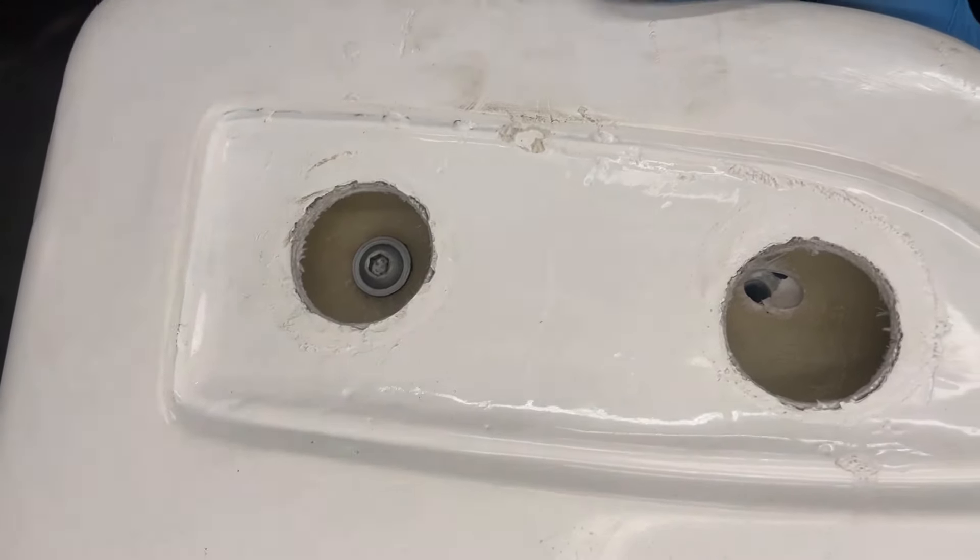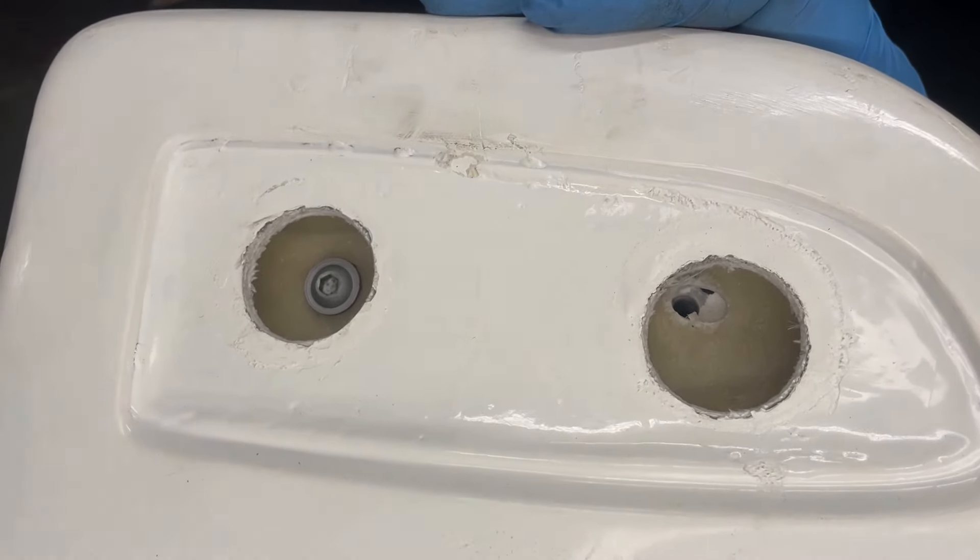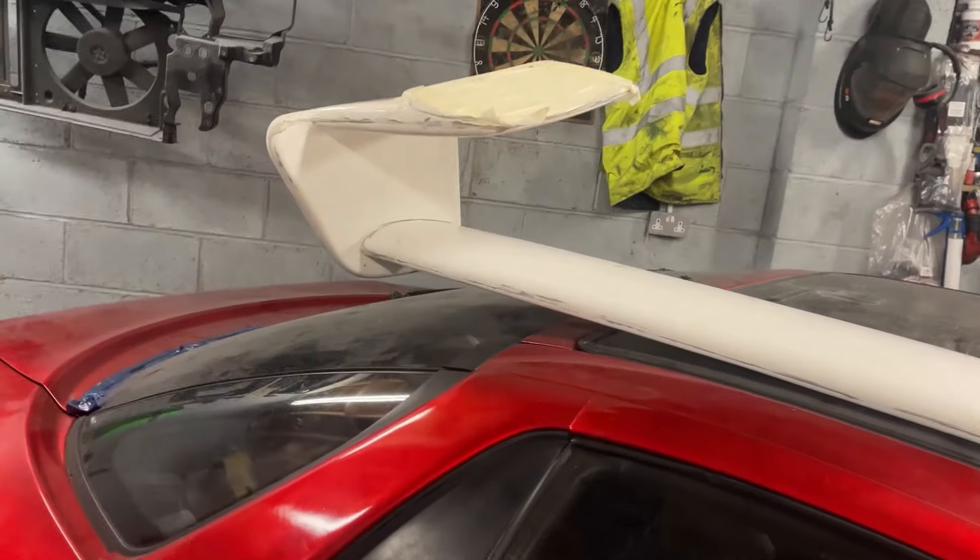Now we drill the hole - this is the point of no return, so I really hope it's right. We'll test fit the wing arm to the blade, and if it fits we're all good. The bolt hole lines up with that perfectly - the tape trick worked a dream. I'll get the other side done and then bolt the wing together and show you what the fitment's like when both bolts are in.